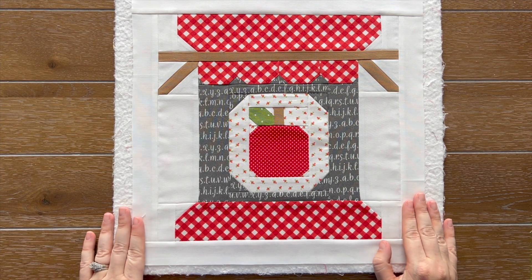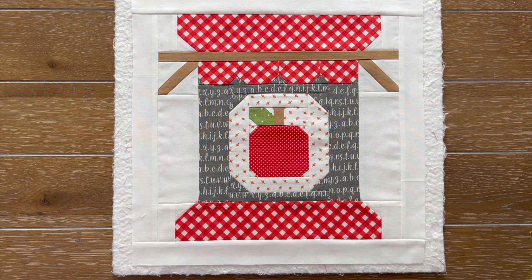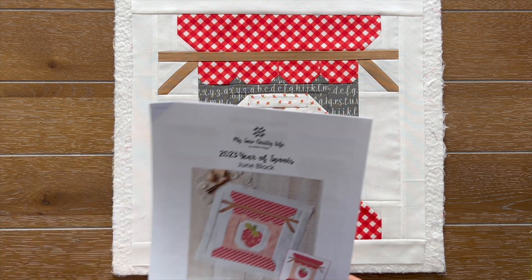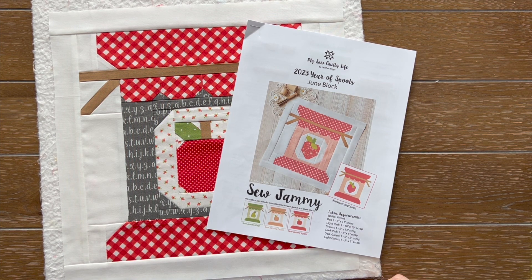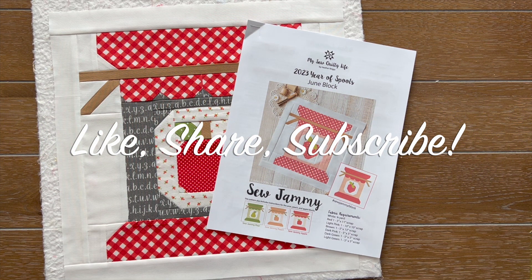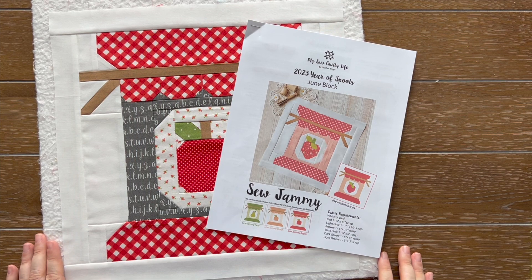If you are new here and have no idea what the Year of Spools Block of the Month is, head on over to my blog at mysewquiltylife.com and check out a blog post. I have information for each of the blocks and about the Year of Spools, including details about what happens in December with all the settings I'm going to be giving you for free. I really hope you enjoyed this video. I would appreciate it if you would like, share, and subscribe to my channel so you don't miss out. Feel free to leave a comment below letting me know which flavor is your favorite. I'll link everything I mentioned in the description box below. Thank you so much for being here — I'll see you next time. Bye!